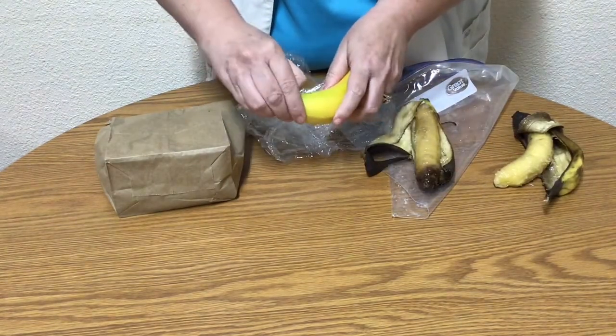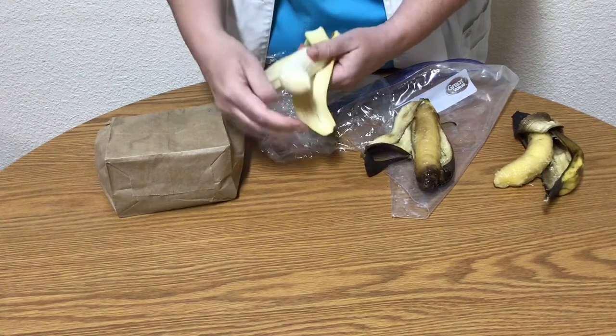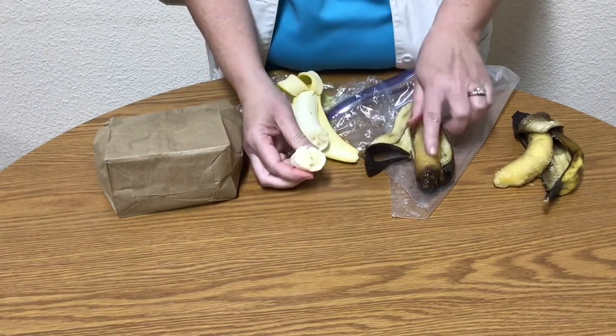The banana in the plastic wrap barely ripened at all. In fact, it was still very hard on the inside and the banana was not as sweet.